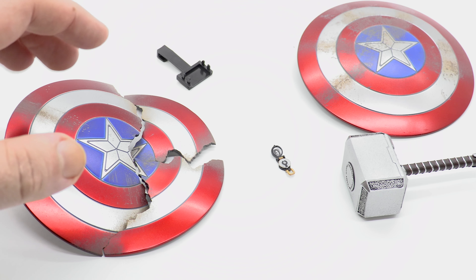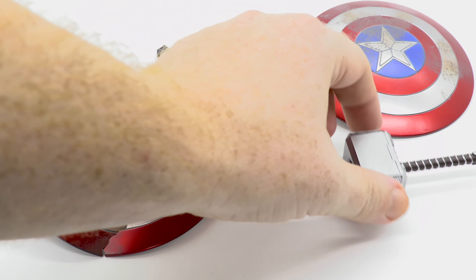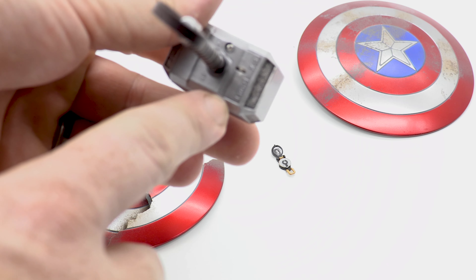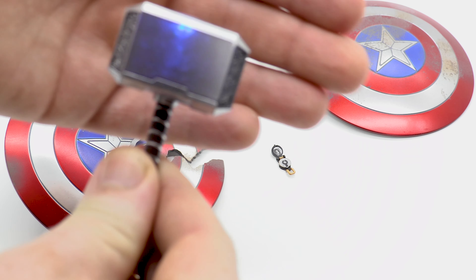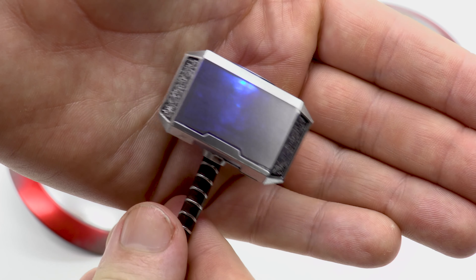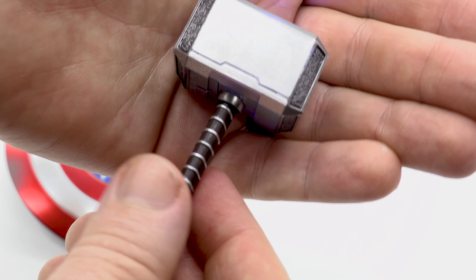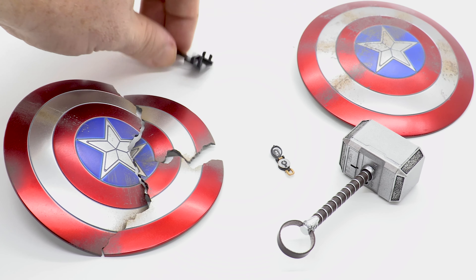Then we have the biggest moment of the entire film — Mjolnir. It's pretty much the same hammer we saw from Ragnarok Thor. It does have a light-up feature: twist the side, and there it goes lighting up. The detail on it is awesome. I really needed a hammer since I didn't own one, so I'm very excited about this.